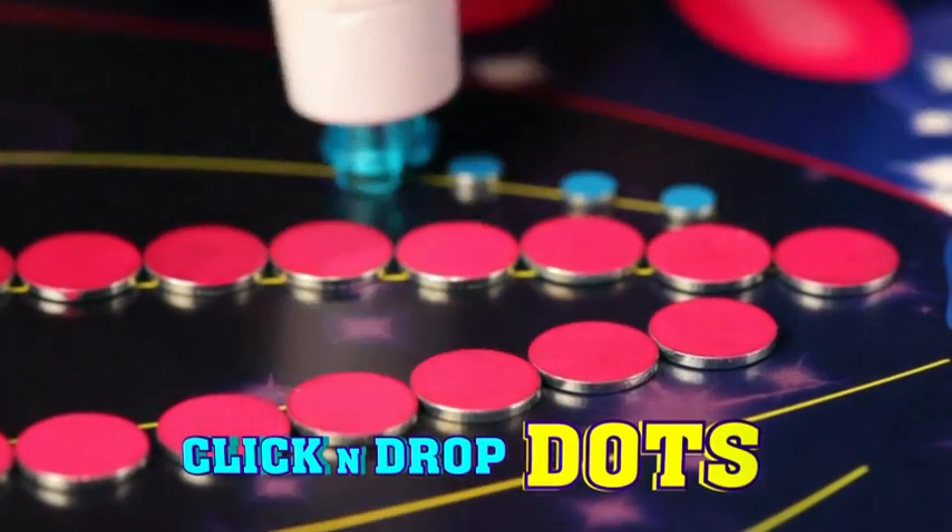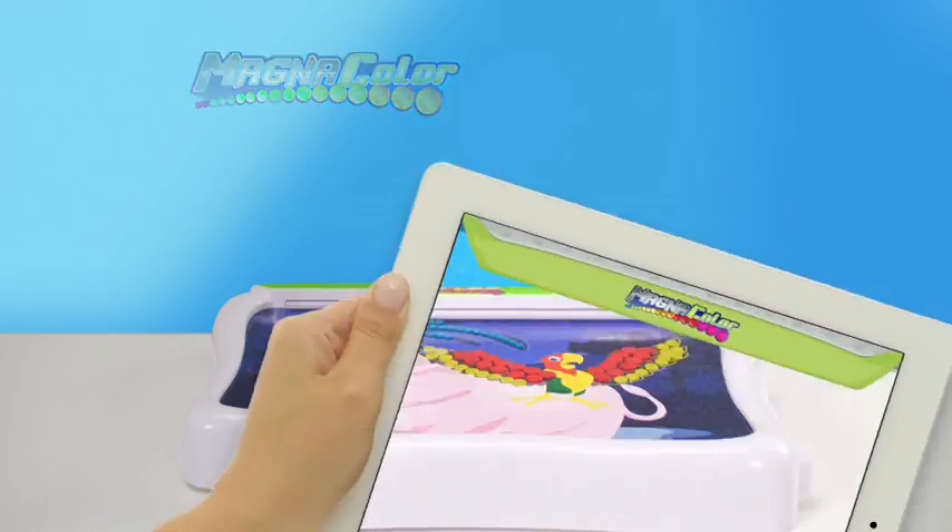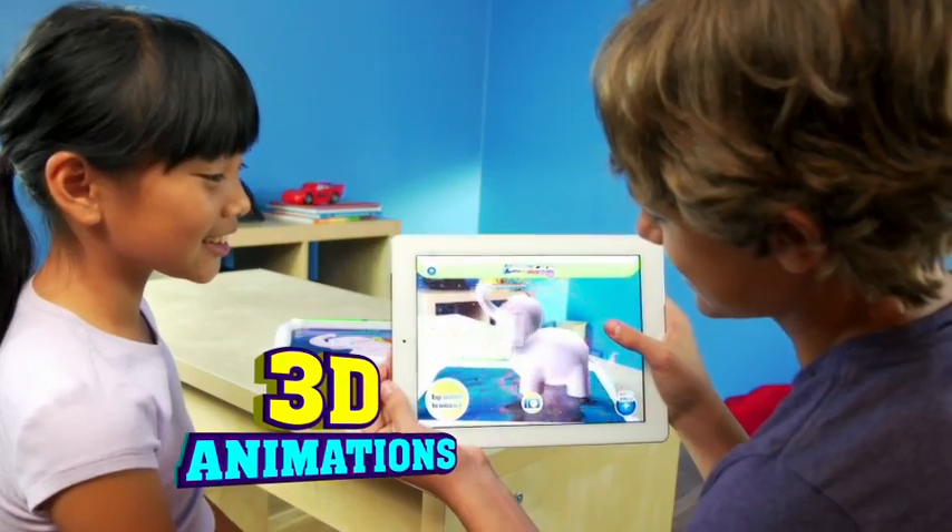Click and drop magic dots to make rainbow color creations on the safe magnetic board. And now you can turn your amazing creations into 3D animated sensations!